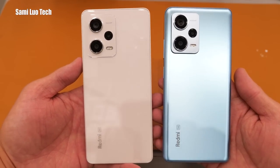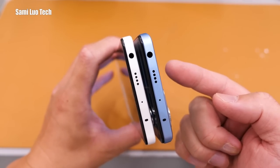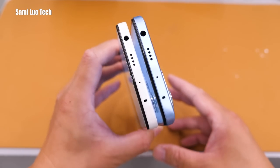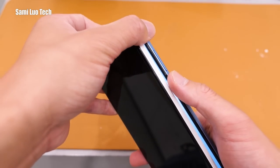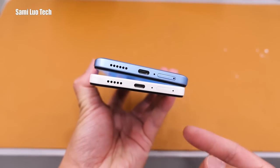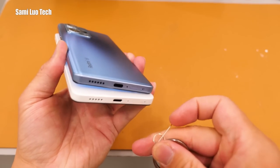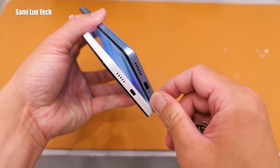Let me walk you through the design of the two phones. On the top, we have the 3.5mm headphone jack, a speaker, and an infrared blaster — that's super cool. On the side, we have the volume rocker and the power key, which also doubles as a fingerprint scanner. Moving to the bottom: speaker, Type-C port, and SIM card slot. The Pro Plus has dual SIM but does not support SD card expansion.